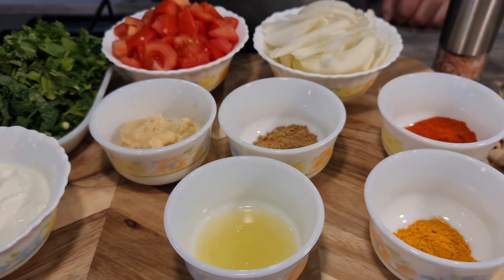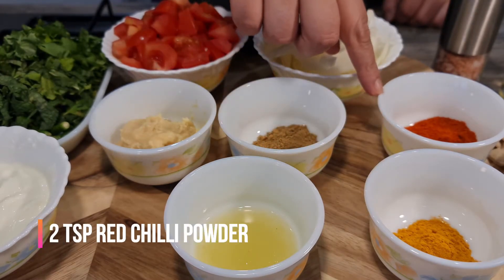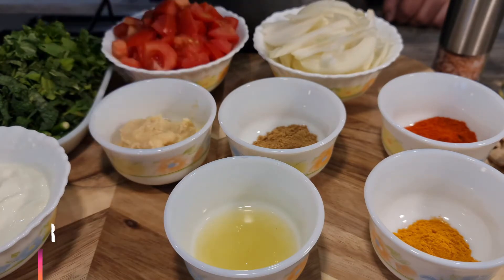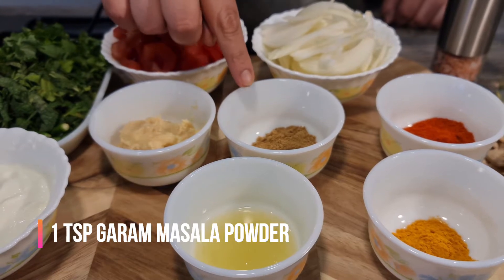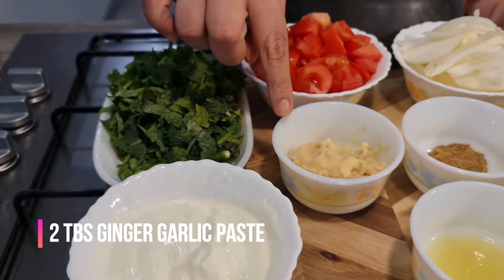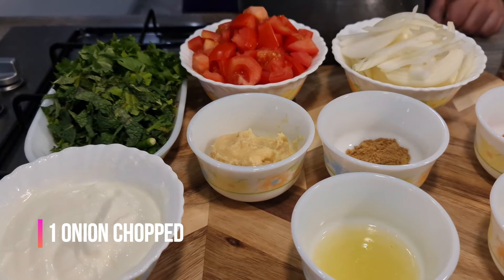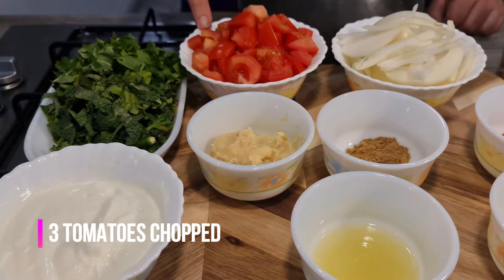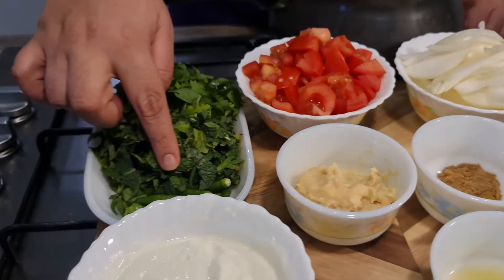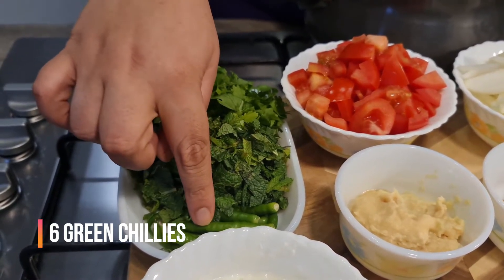I'm taking one teaspoon of turmeric powder, two teaspoons of red chili powder, half a lemon's juice, one teaspoon of garam masala powder, two tablespoons of ginger garlic paste, one chopped onion, three medium-sized chopped tomatoes, and three tablespoons of yogurt.